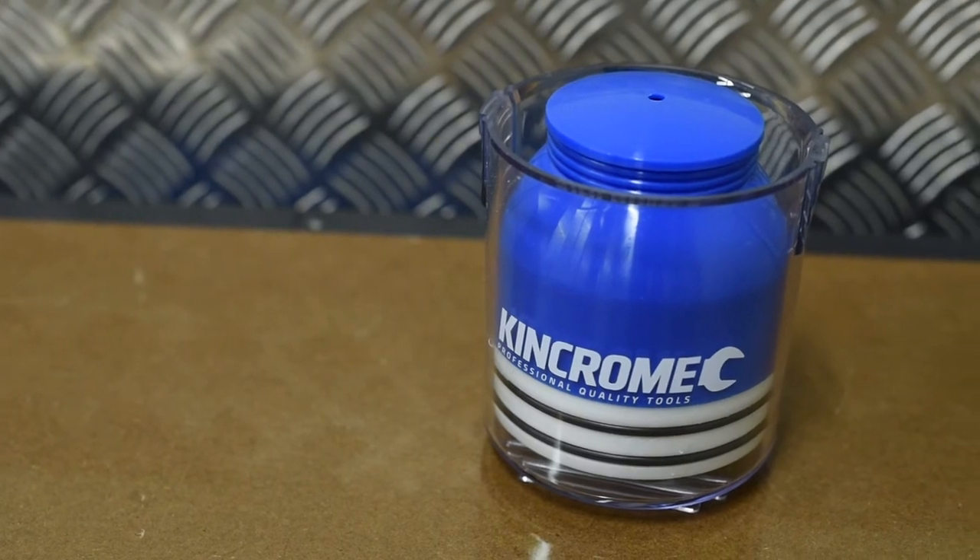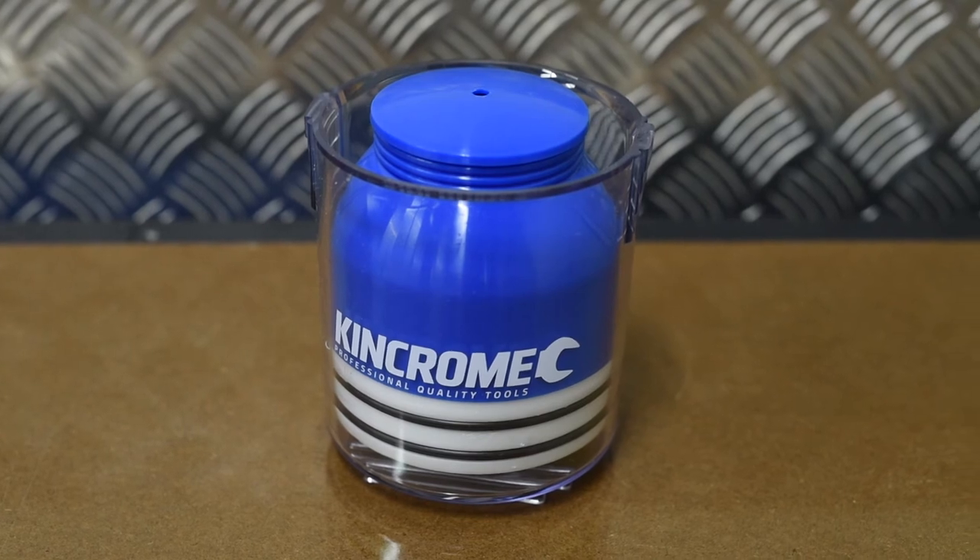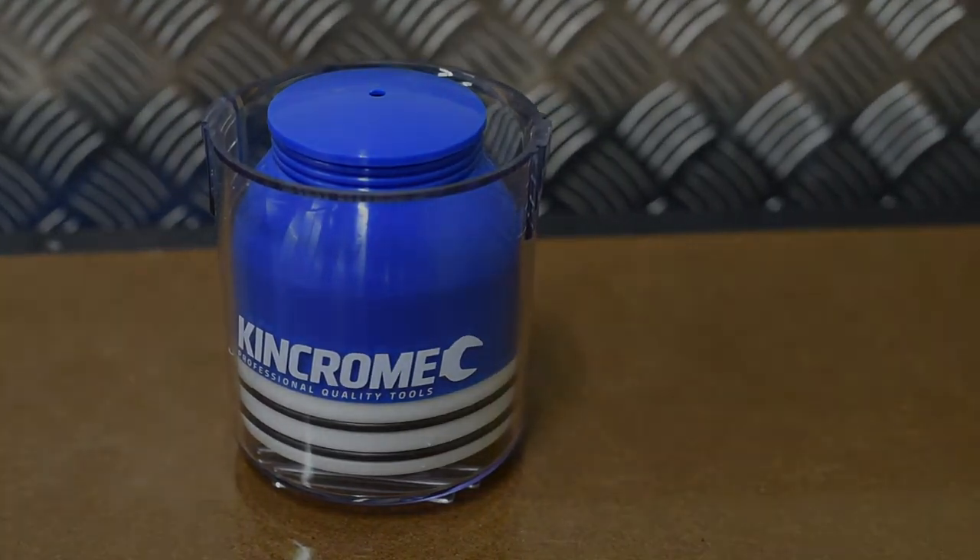KingChrome always provides you with the best tools for the job and the new Bearing Packer is no exception. There's never a job too hard for KingChrome tools, so remember to trust tough, trust KingChrome.